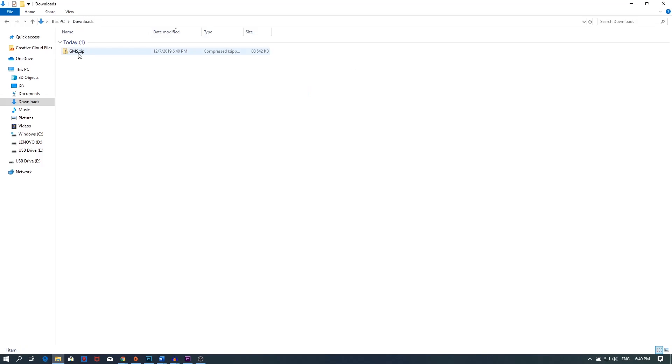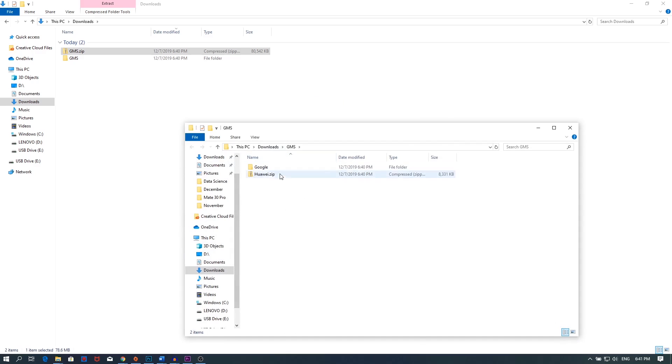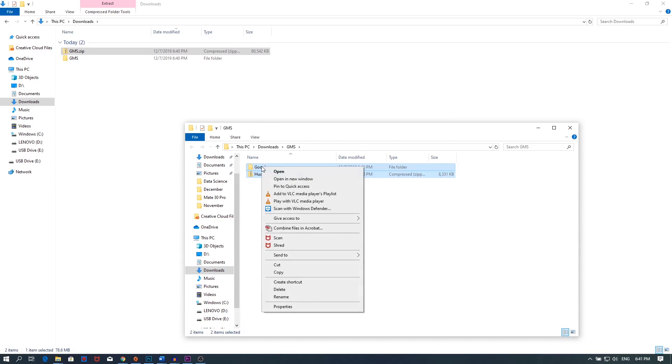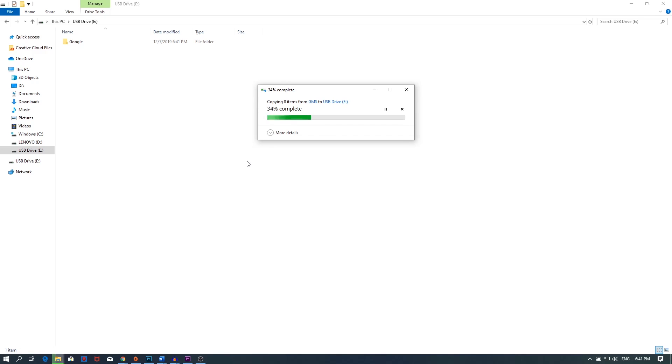Next, you'll need a USB Type-C storage drive or even a regular USB-A drive, as long as you have an adapter to get it running on your phone. Reset that drive first and then copy the extracted contents of the files you just downloaded onto the drive.